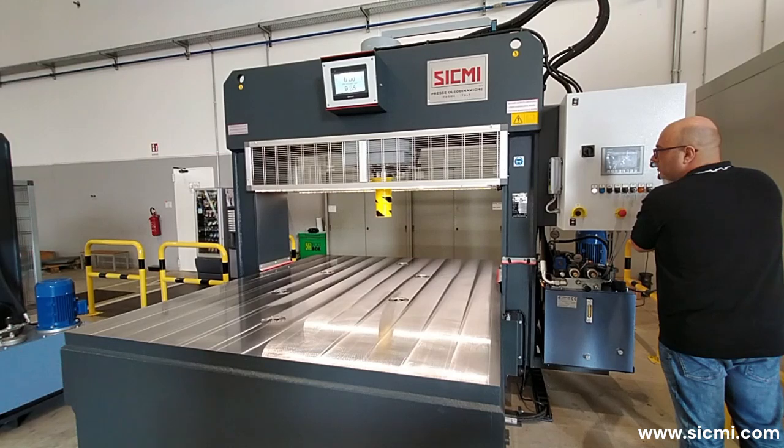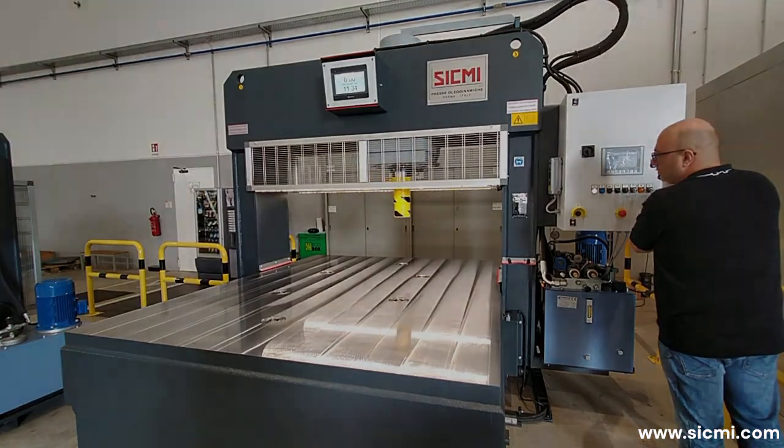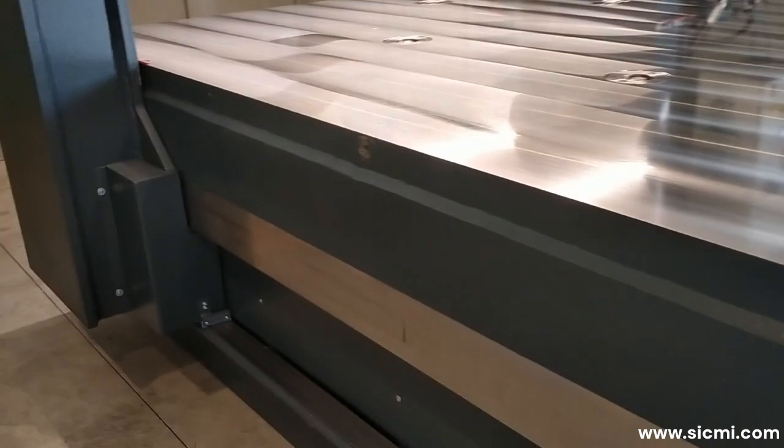The work surface is completely milled and is totally welded to the press frame. These features make the machine extremely stable and contribute to improving straightening results.